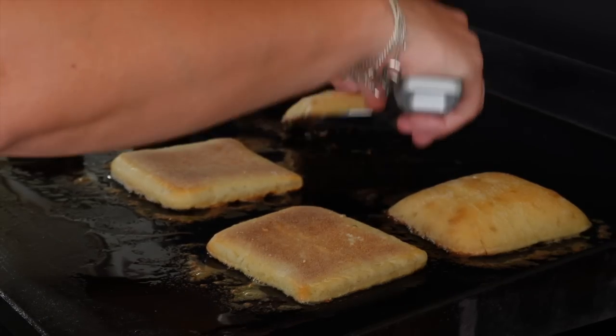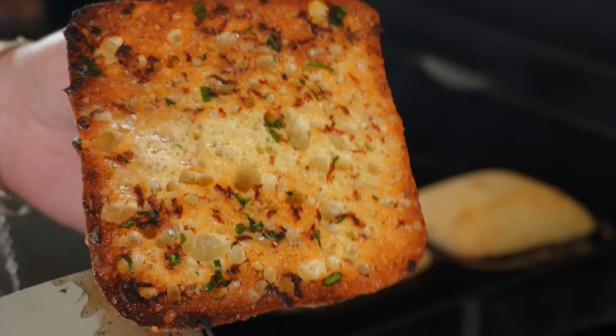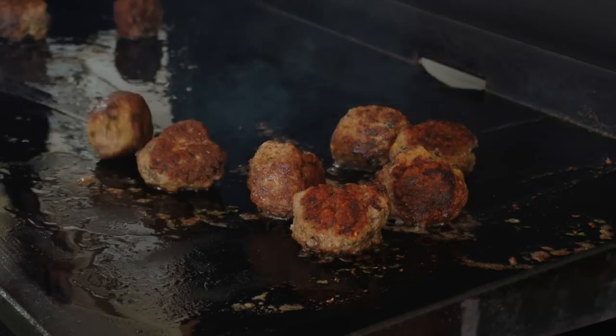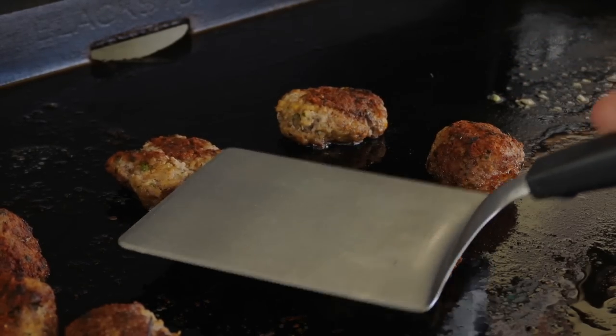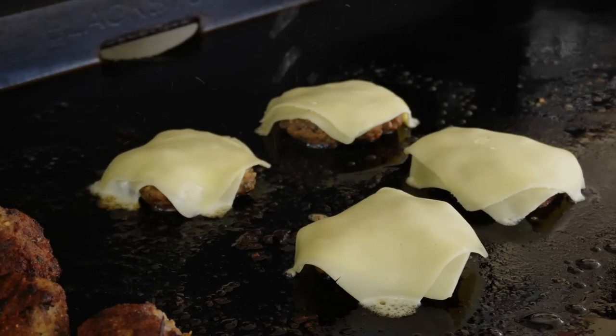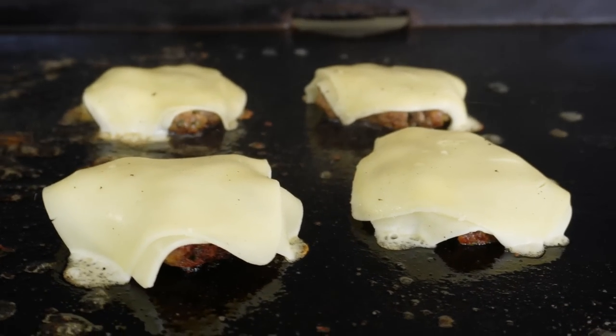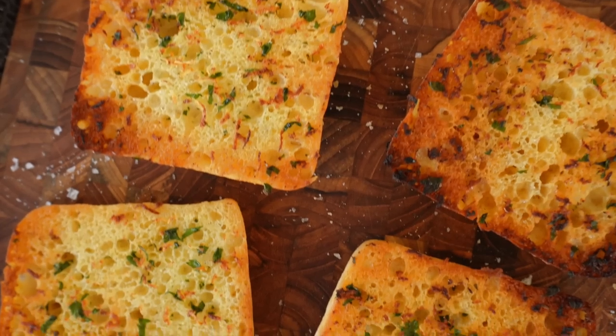Now for the fun part — smashing our meatballs! I'm going to slide these over into that leftover garlicky butter and begin to smash them. Immediately top with some sliced mozzarella cheese, add a little drizzle of water around the outside to help melt the cheese and create that beautiful cheese skirt we all love.